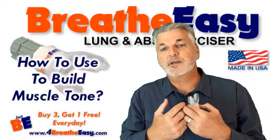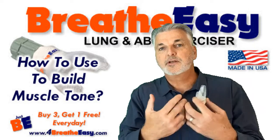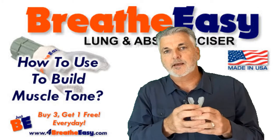You always have enough oxygen because you're taking in a really, really deep breath, and in each breath you're getting more oxygen than you need. So it's like holding your breath while you're holding tension on the diaphragm, which creates the muscle tone.